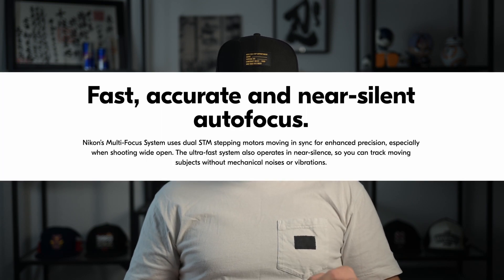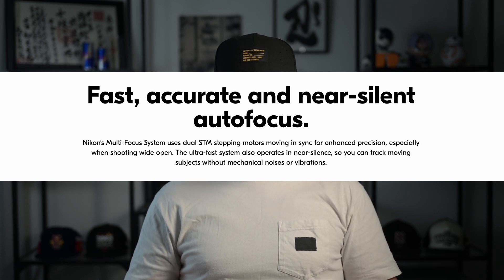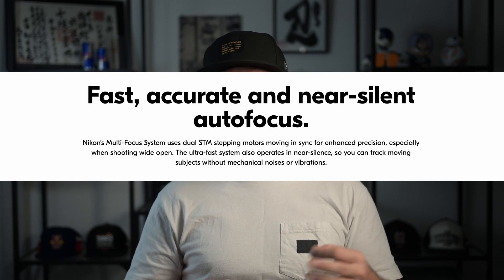Internally, there are motors inside this lens that allow for quick and silent autofocus when shooting both stills and video. To quote Nikon USA's website: Nikon's multi-focus system uses dual STM stepping motors moving in sync for enhanced precision, especially when shooting wide open at f1.8. The ultra-fast system also operates in near silence, so you can track moving subjects without mechanical noises or vibrations. This is really helpful especially when shooting video.